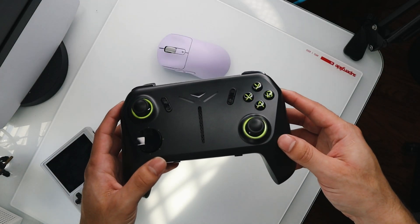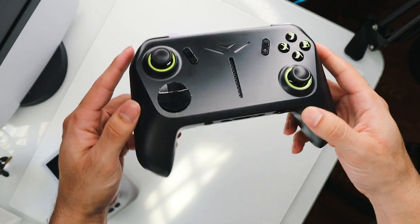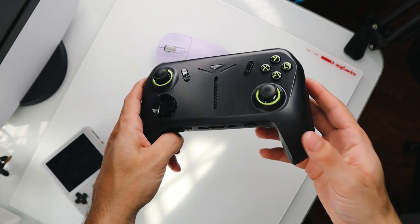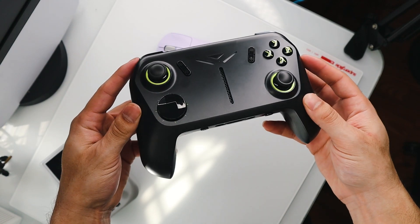All right, so I know what you're probably thinking — this is one really big controller. What if I told you this is actually one really small PC? Even my girlfriend's little brother walked in here the other day and he's like, why is your controller so big? But I had to tell him, hey, this isn't actually just a controller.